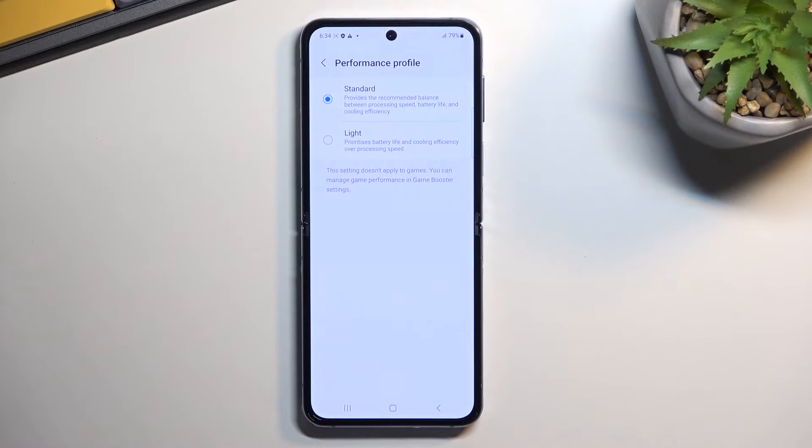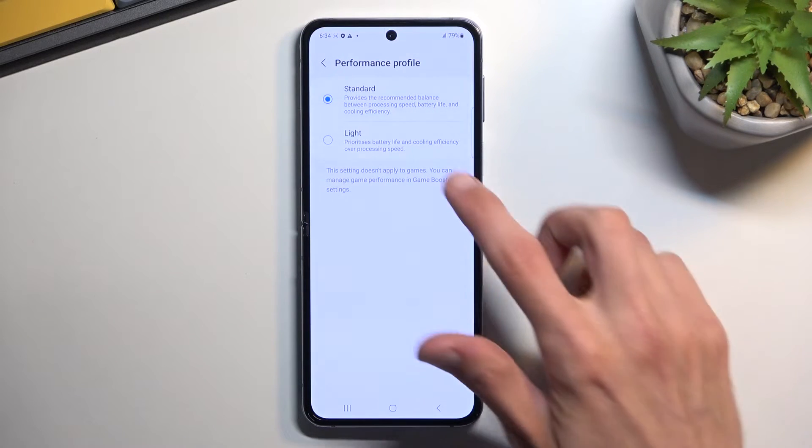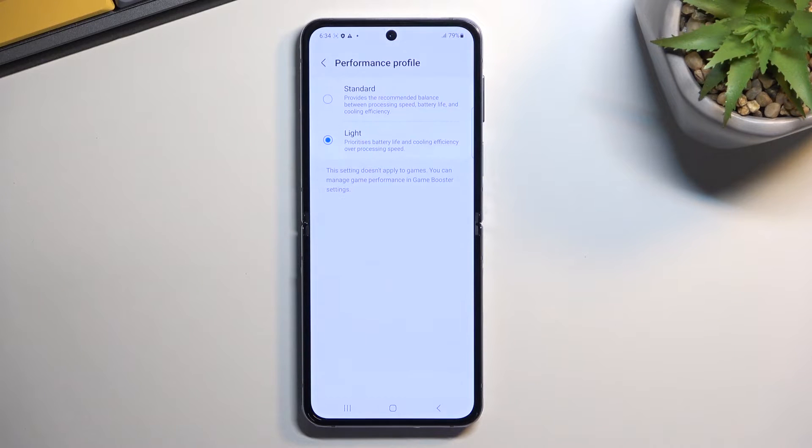Obviously, as it would imply, that's the standard one — every phone has it. But you do also have the Light one. What it does is it drops the clock of the processor, so it will run a little bit slower in terms of high-demanding mobile games. You might see a little bit of a difference in a couple of frames, so if that bothers you, you can turn it off.